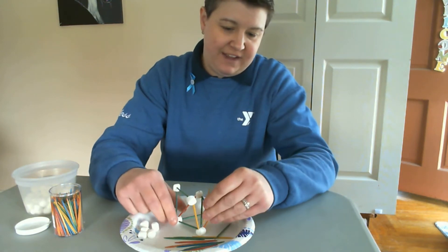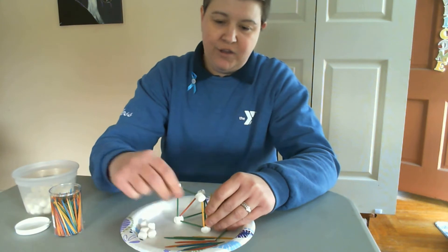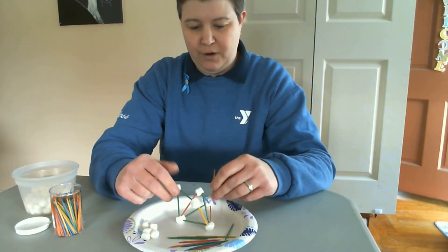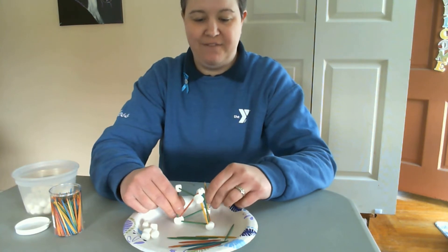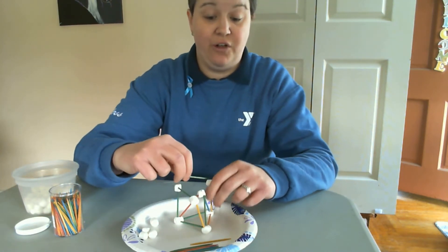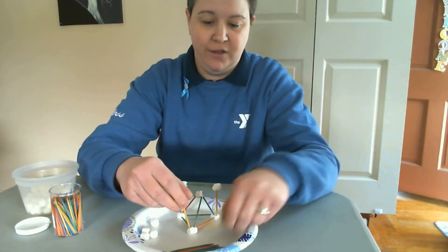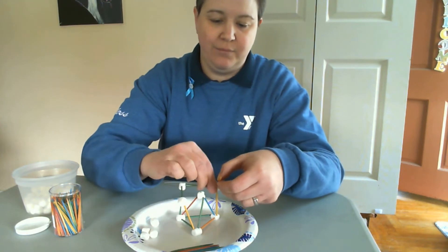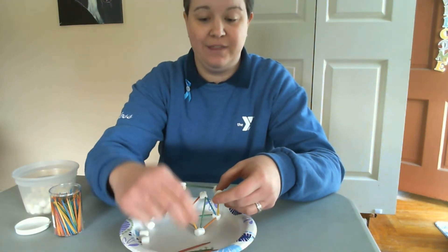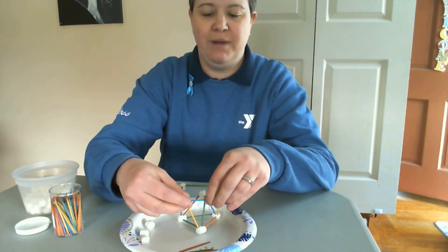Remember, when you're building your tower, if I could give you a little bit of cheating advice here: you want to make sure that you have it stable on all sides, so that way it doesn't fall. The more stability you have on the sides, the more likely it is to stay put together. So that's what I'm trying to do — make it stable on all the sides so I can go higher with it. That's what I'm here for, kids — trying to teach you how to beat your parents at this challenge.